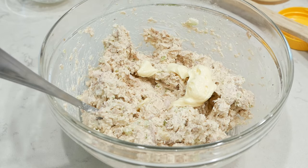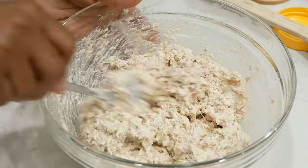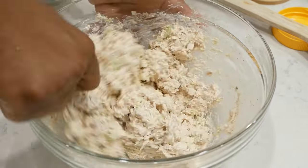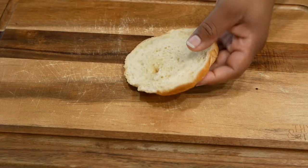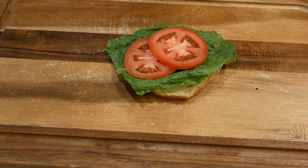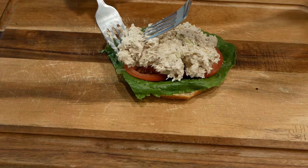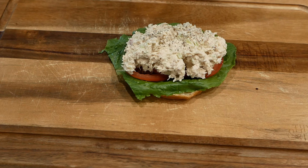Make sure you have a clean spoon handy so you can taste your chicken salad and make any adjustments to your seasonings. I added a little more garlic salt, more mayonnaise, and another teaspoon of Dijon mustard. My chicken salad was very savory and delicious, just how I like it. Now if you want a hint of sweetness, you could add some relish or use Miracle Whip. You could also add a little sugar just to give it that balance you might want.